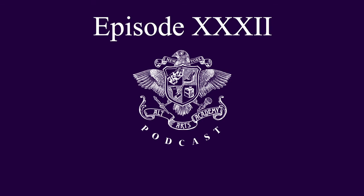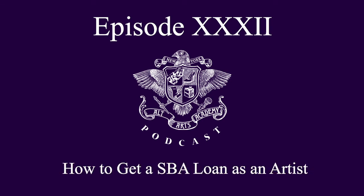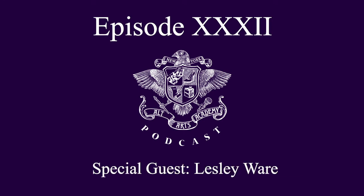This is episode 32 of the Arts Academy podcast with Victor Varnado and Roxy Hayes, covering how to get an SBA loan as an artist, with special guest Leslie Ware.